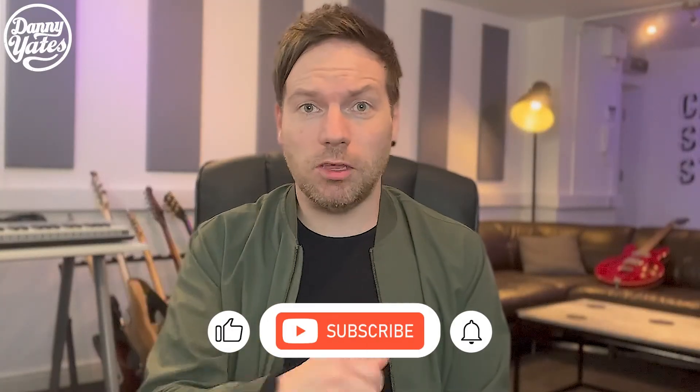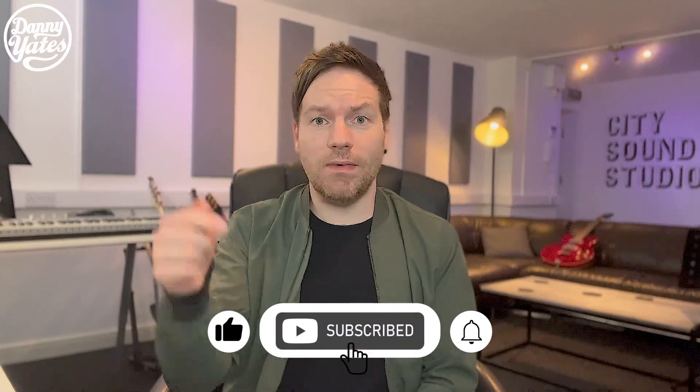Thanks for watching. Make sure you subscribe to the channel, hit that thumbs up and like button, leave any questions and comments below, and I'll be trying out these guitars on my channel very soon.